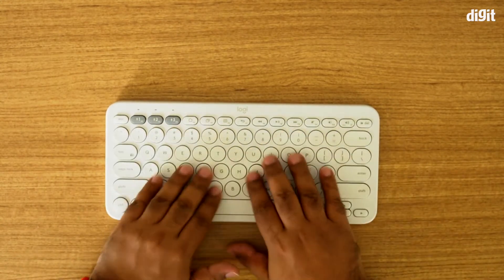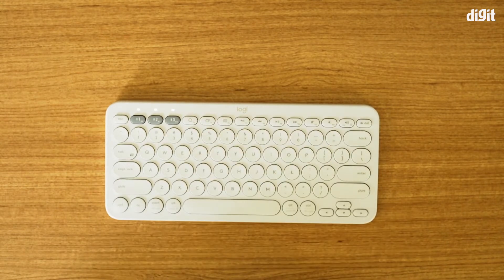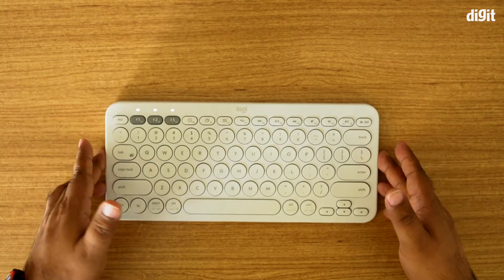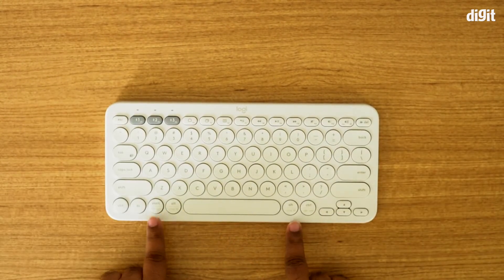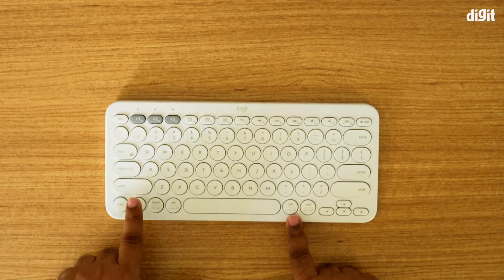The keyboard offers rounded keys, unlike the traditional square-type design, which is actually pretty neat, and the typing experience is pretty nice — the keys are soft. The really good thing about this keyboard is that it has keys set up for both Windows and Mac, so all you have to do is press the function key to configure the keyboard for either a Mac or a Windows-based PC.